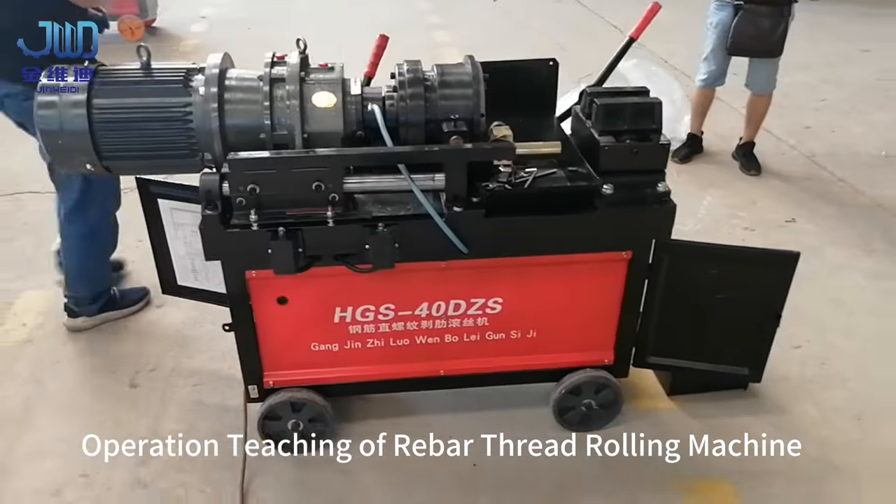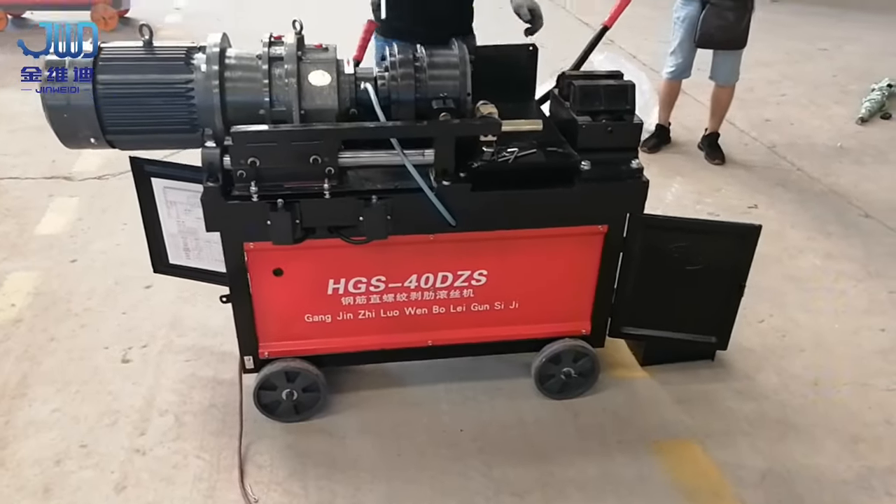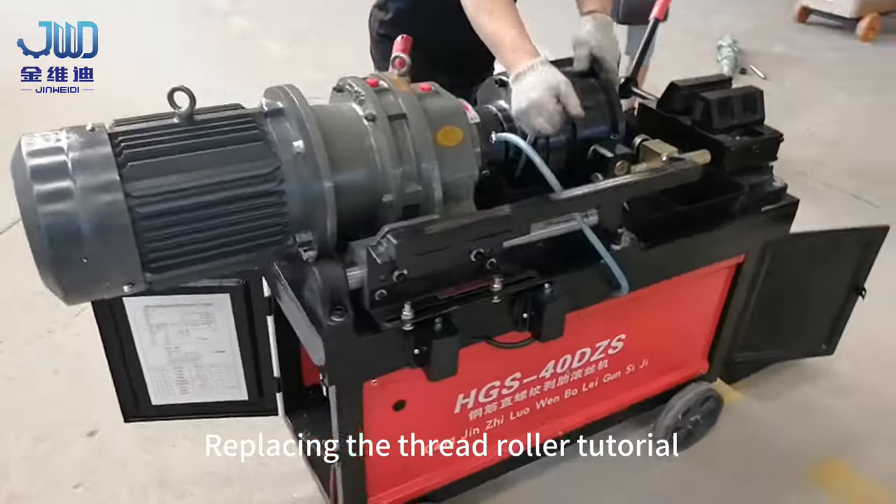Operation teaching of rebar thread rolling machine. Replacing the thread roller tutorial.